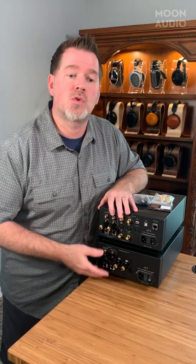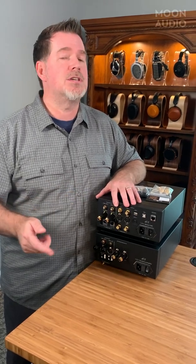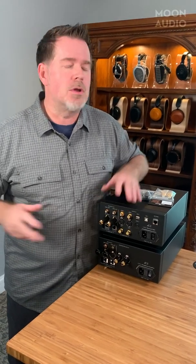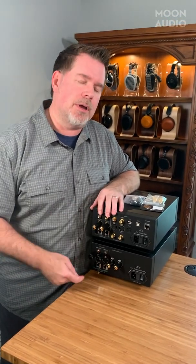Let's say you've got a true, fully balanced power amplifier and it's only got XLR inputs, and your preamp's got RCA and XLR outputs. You definitely want to use those XLR outputs if you can. Or let's say you're running XLR outputs over to your dual subwoofers in the corners because they only have XLRs — you'll want to do an RCA-to-XLR adapter to plug into that balanced input.